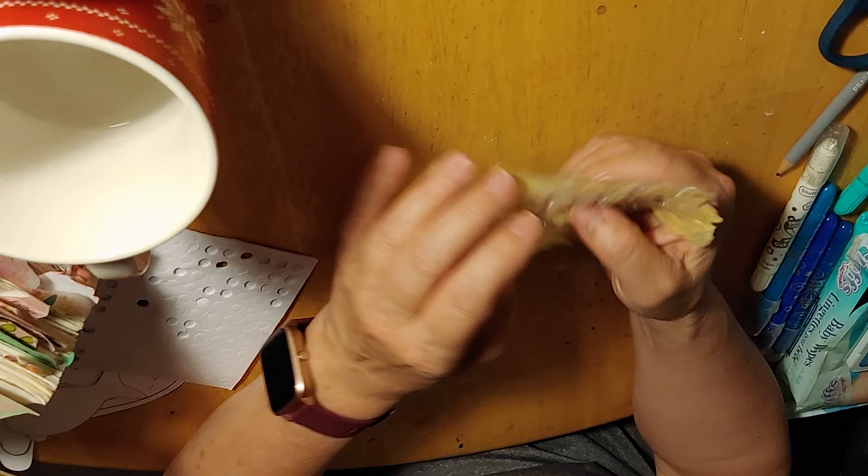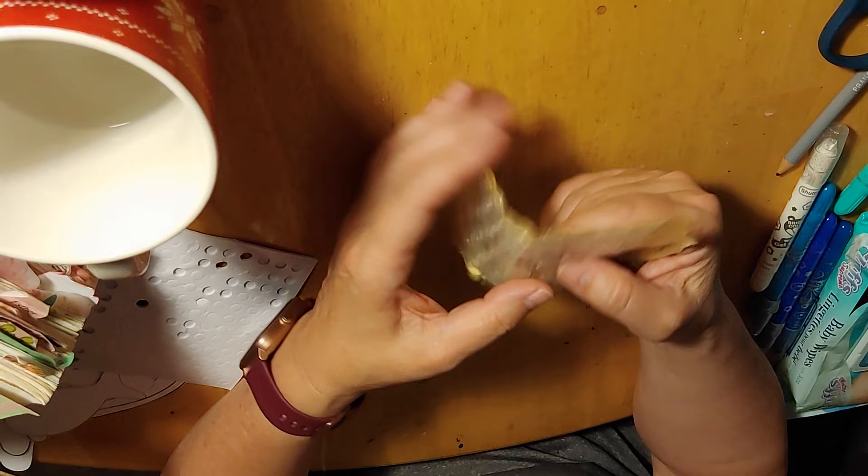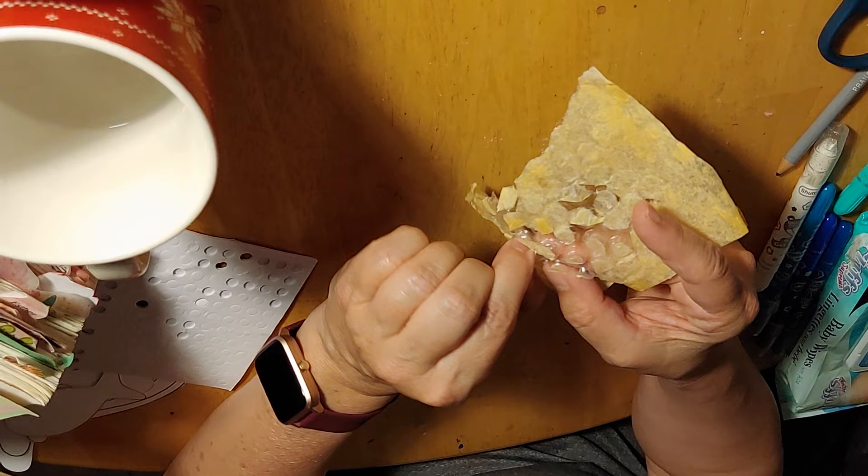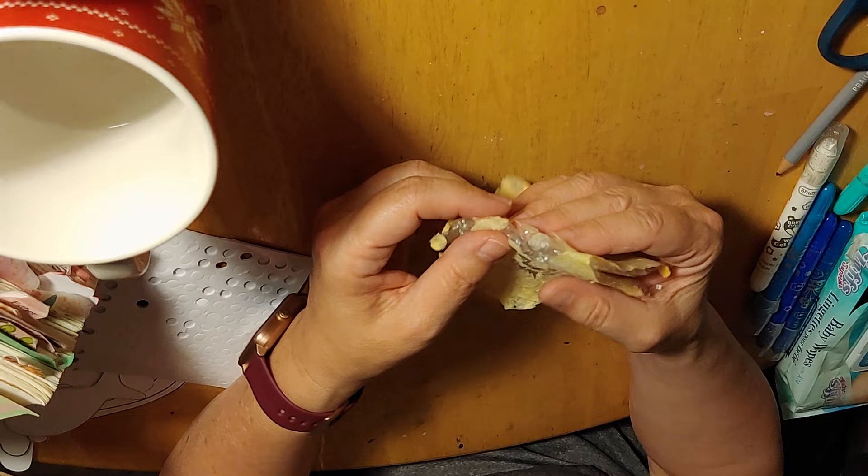This is bubble wrap from an Amazon package, but they cover the good side with paper. I've been soaking it in water to get rid of the paper and glue on top, trying not to pop the bubbles. I soaked it overnight again and I'm almost there. I could use this to make bubble markings also.